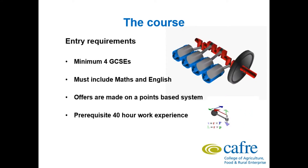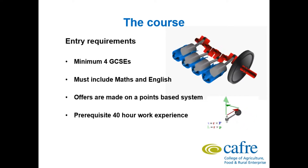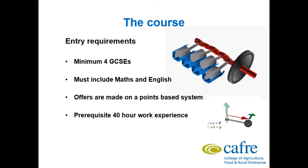Entry requirements: you need a minimum of 4 GCSEs to get onto the course and this must include Maths and English. Entry requirement is on a points based system, with points allocated on the basis of GCSE grades and grades from other qualifications received.